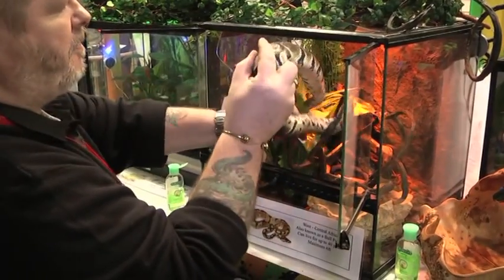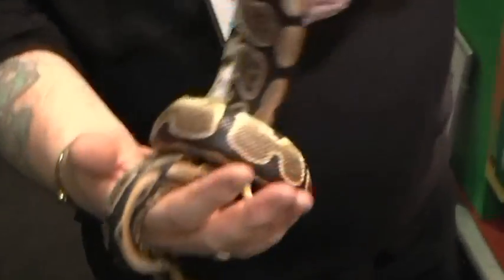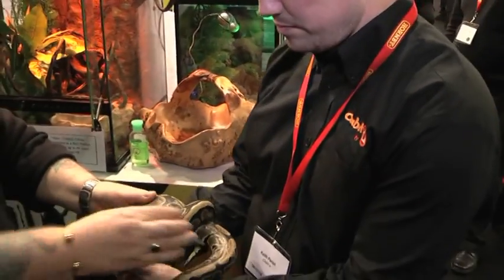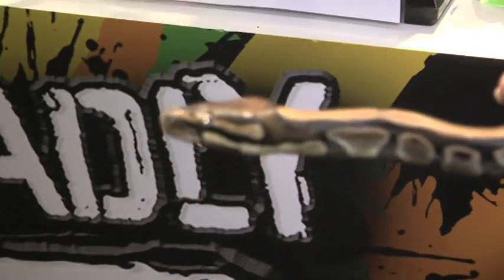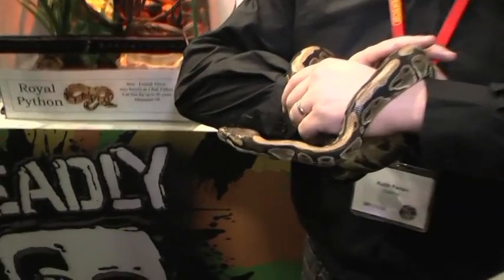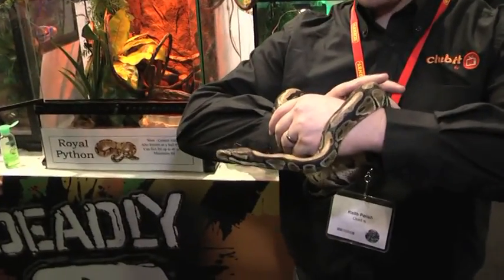What kind of snake is this? It's a python — a royal python. Poisonous? No, it's a small constrictor. It's trying to constrict itself right now. Do you want to hold it? Here we go — one of the Club It team is now going to hold the snake. Believe it or not, they're not slimy like most people think. They actually feel like a shoe that moves — really weird, because there are so many different muscles that you can feel all working at the same time. It's a really strange feeling holding a snake. It's nice. And there you go — that's the Deadly 60 stand at the Toy Fair.